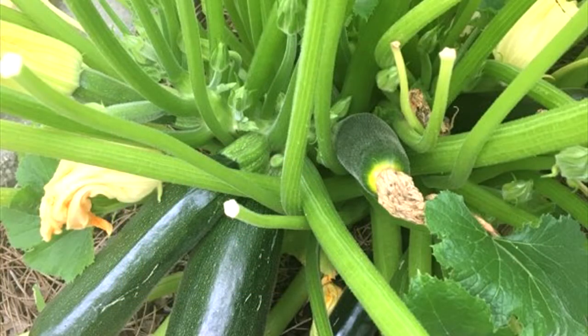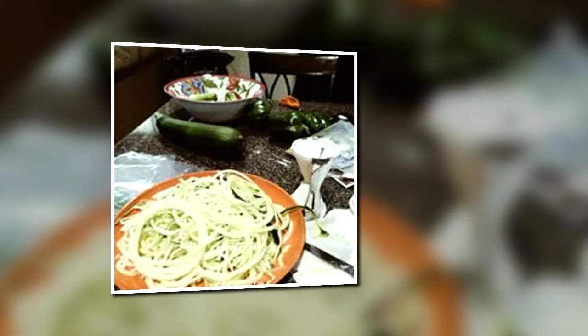The zucchini squash was wonderful. I had more squash than I could handle. A lot of squash ended up going bad because it was just so much. But of course, when you have zucchini squash, you need to spiralize it and make yourself some zucchini spaghetti.